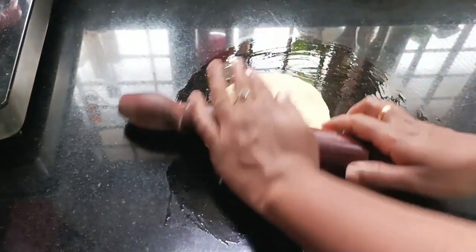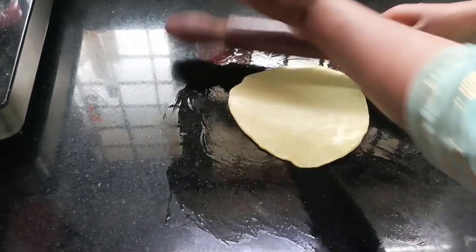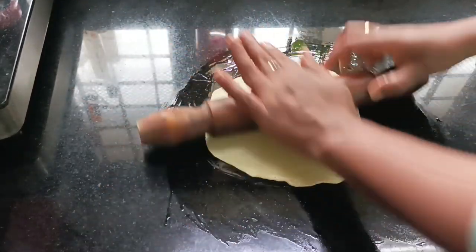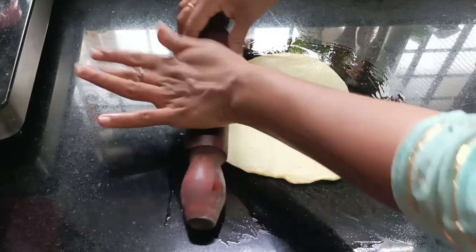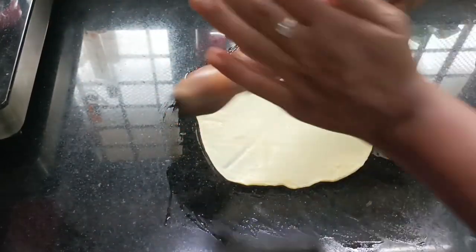We will cut the roll of the chip and cut it in the bottom. We will cut the chip in a round shape.